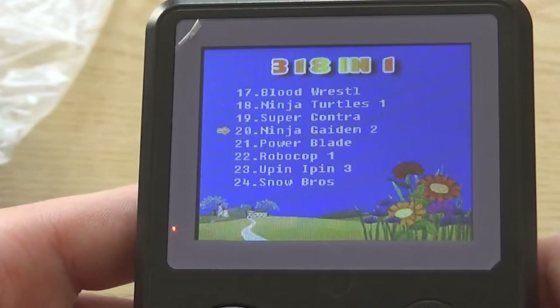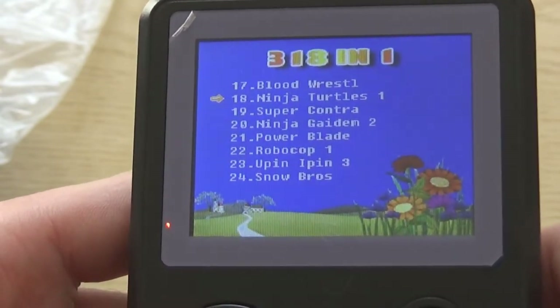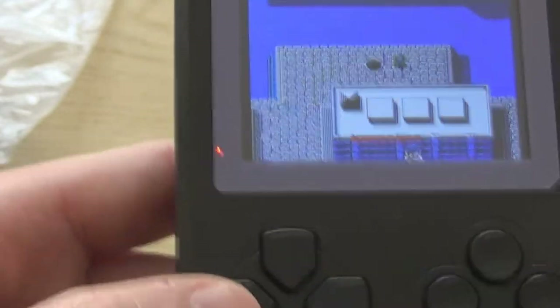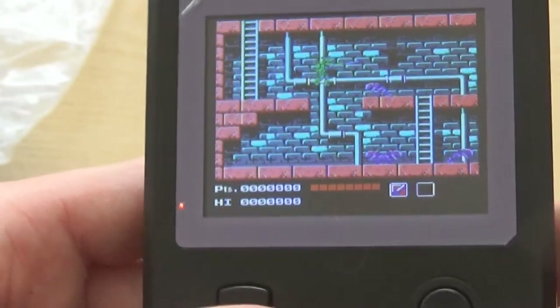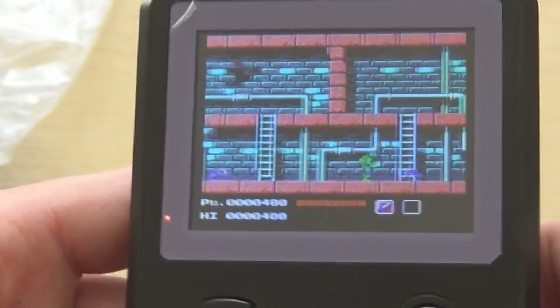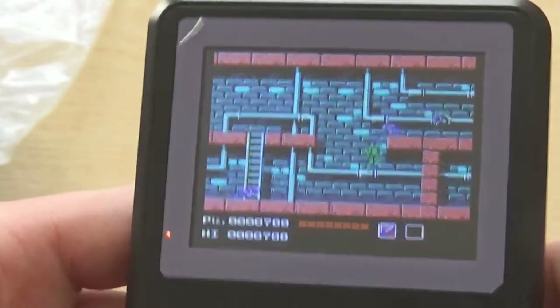But if you want a cheap on-the-go NES, I think this is worth it to be honest, because it plays very well. Some games are in Chinese sadly, like this Turtles one — I used to play this game a lot back in the day, never got very far on it. But it plays really well, the music's all there. It looks better in real life than it does on camera.